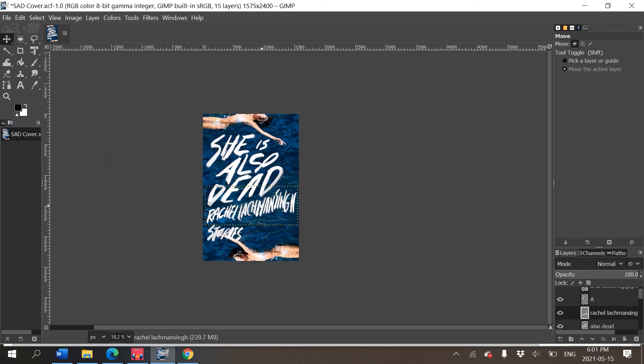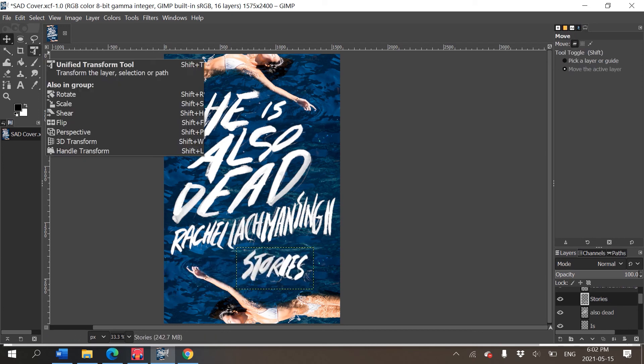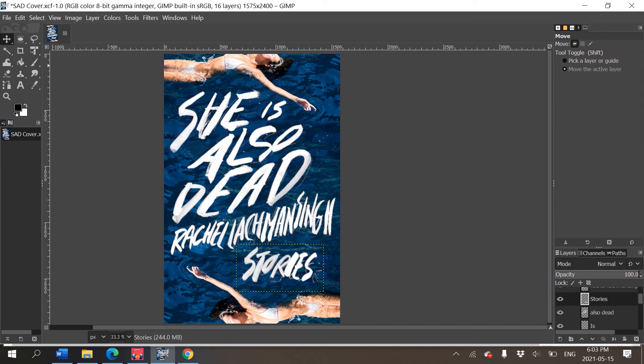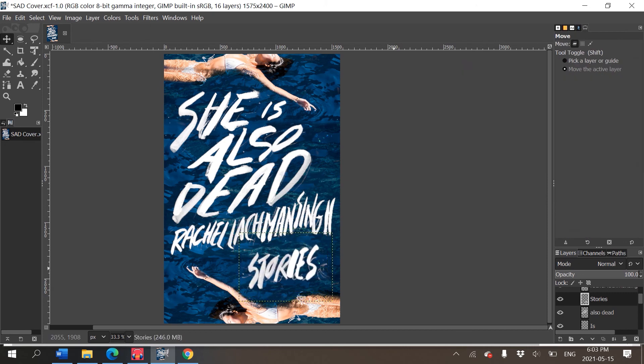I still haven't figured out how to move selections in GIMP without copy-pasting to a new layer — it could be that GIMP can't do it or I just don't know how. Now I'll find the 'also dead' layer and work on 'Stories' — I thought I'd put it near her hand at the bottom left, but I'll put it in this gap that's nicely waiting there. Select, copy, delete, paste, to new layer, rename 'Stories,' then move it and use the transform tool to rotate it so it fits nicely in the space.